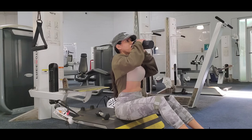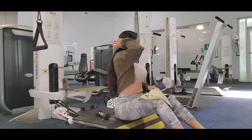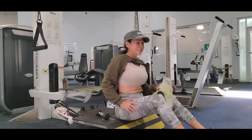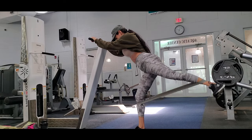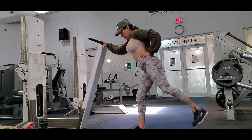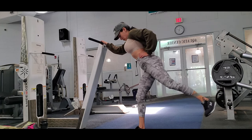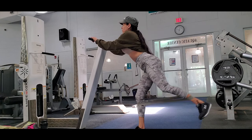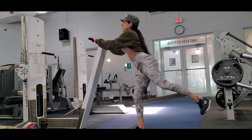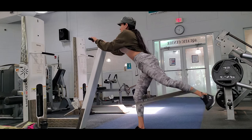I take a quick water break and stretch, then I start doing kick-leg-back. This exercise is great for your glutes and hamstrings. I do three sets of 30 reps with each leg because I really want to hit those glutes.